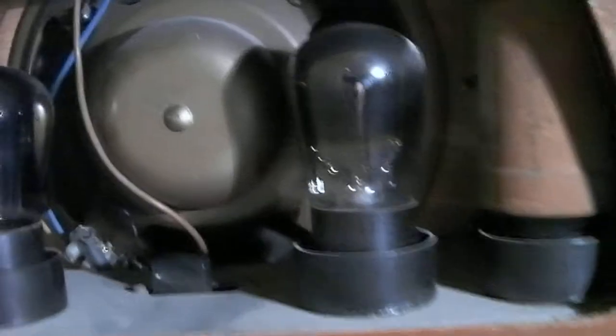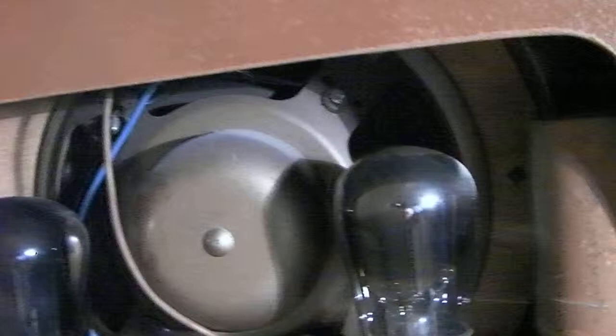The speaker is a replacement. The original top hat speaker was missing.